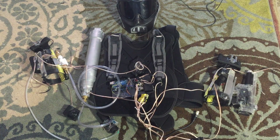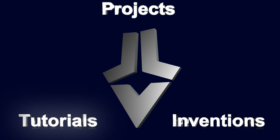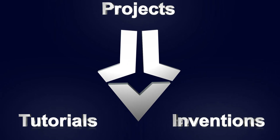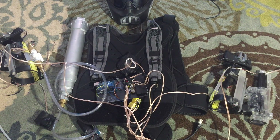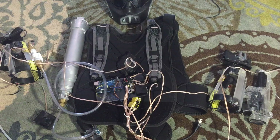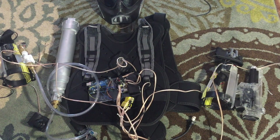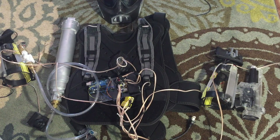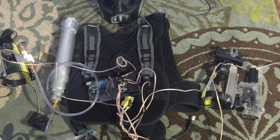Hey guys, welcome to part 4 of my working Iron Man suit. Since part 3 I've actually done quite a bit — as you can see there's a lot more stuff I've added. In part 3 I just had the chest piece and the helmet. So this video I'm going to start top to bottom, work my way through and explain everything I've done. Let's get started.